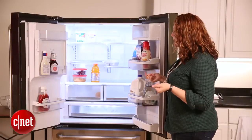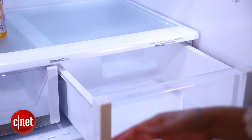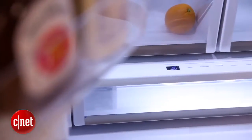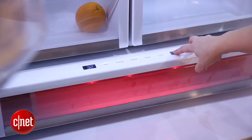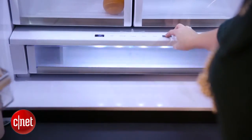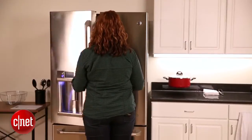Nothing too revolutionary — you'll also have two bins for fruits and vegetables, and they are humidity controlled. On trend with another thing we're seeing lately, there's a large sliding drawer that includes customizable temperature ranges for things like citrus, meats, deli trays, and beverages. One of the really nice features GE has added are LED lights that are color coded for each different temperature range.